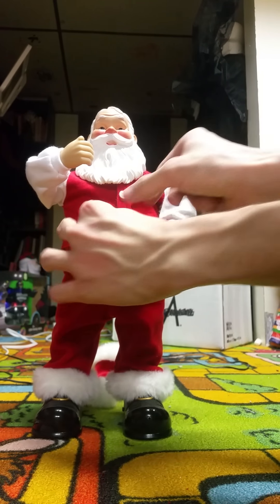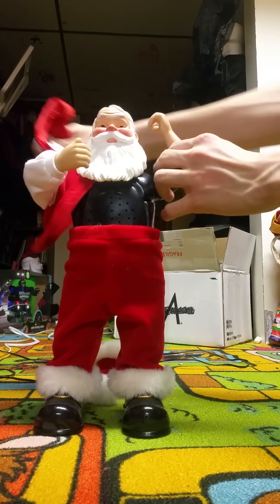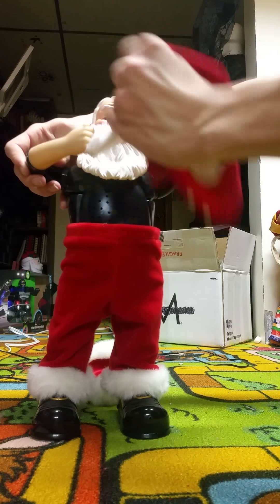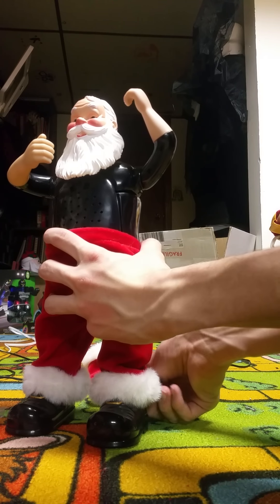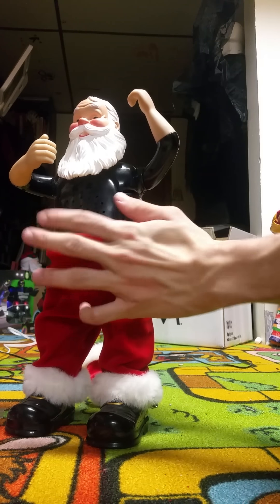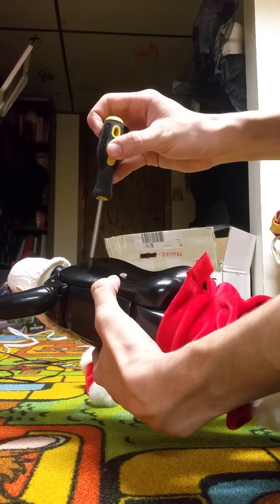To fix the arms and head, you have to take off the jacket and pull the pants down again. If yours just has a broken arm, you don't have to open the belly — that's just to replace the rubber belt. Do not open both at the same time. If you do, you're going to struggle putting them back together — they're not easy to put together if you take apart both at once.